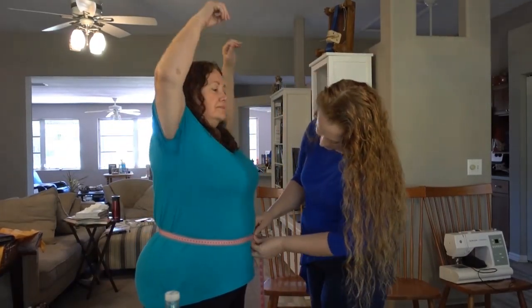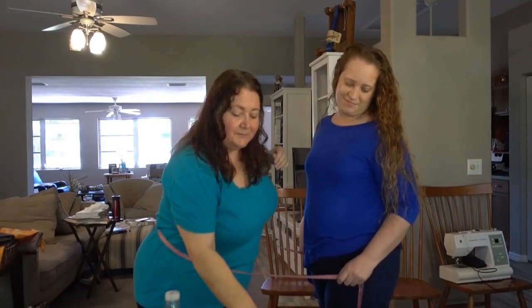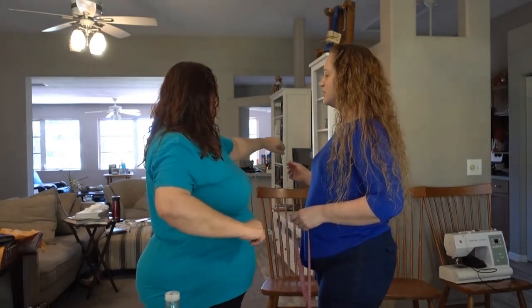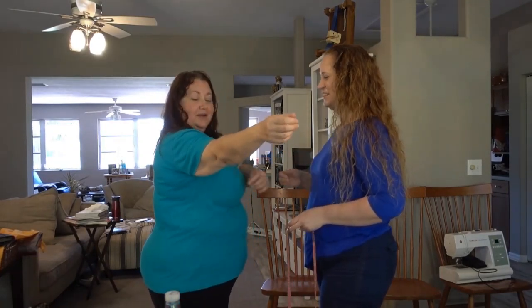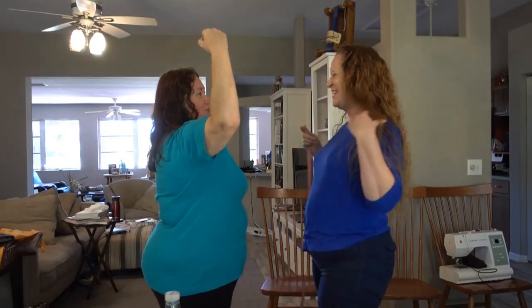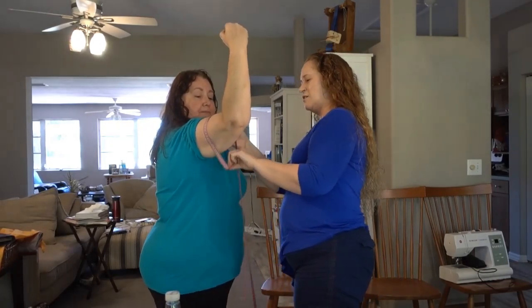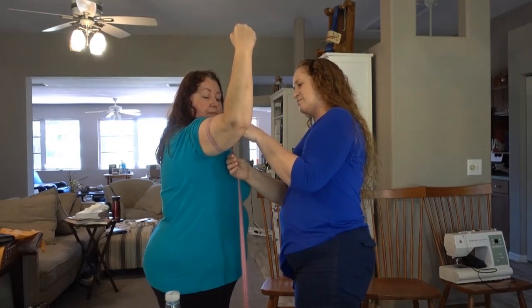Waist: 113. Bicep — you want to do this with your dominant arm because chances are that's the more muscular one. Make a muscle — you are Wonder Woman, whichever — and measure at the meatiest part while making a muscle. That's 38.